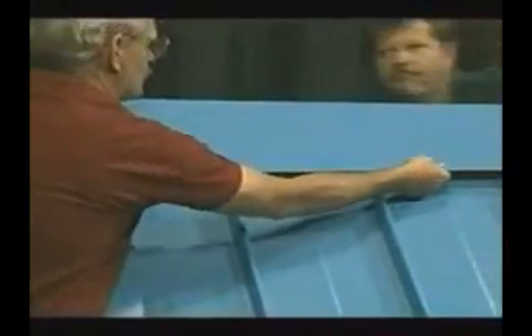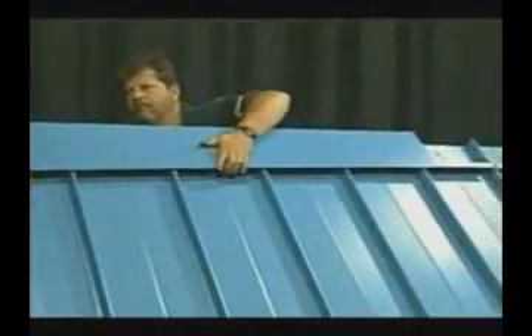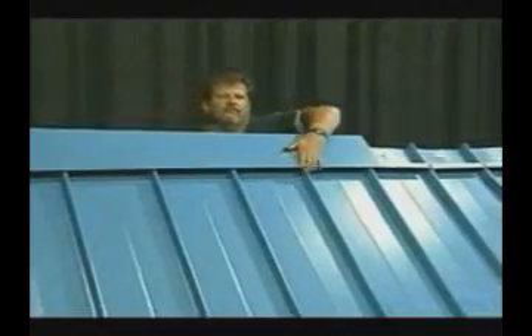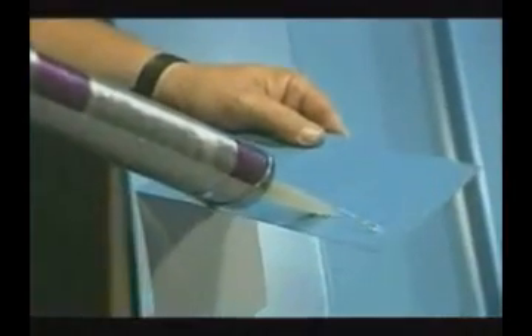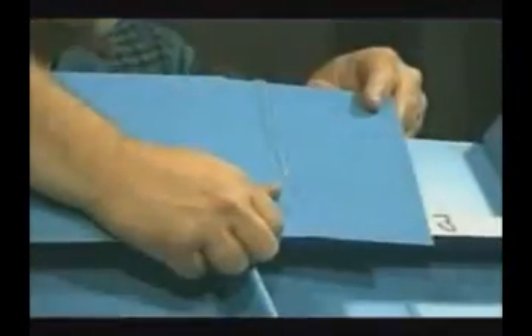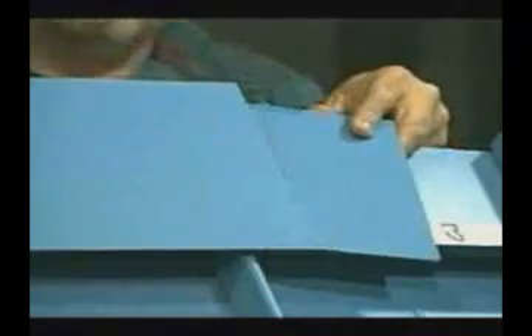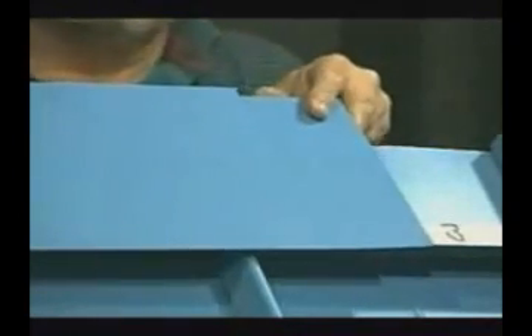Where additional lengths of ridge are needed, an internal splice is used. The metal used for this splice is the same color as the cap and is six to eight inches long. Before it is installed, a double bead of caulk is applied to the metal to prevent any wind-blown rain from penetrating beyond the splice and onto the ridge. This splice is installed into one end of the ridge and the next piece of ridge is then installed. You must maintain approximately 3/16 of an inch between the ridge caps to allow for expansion.